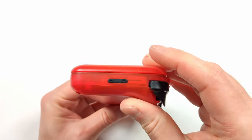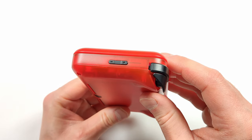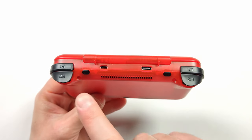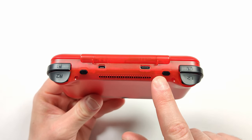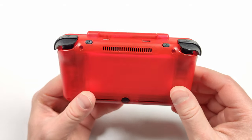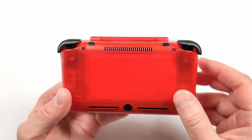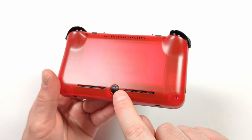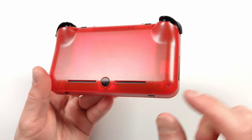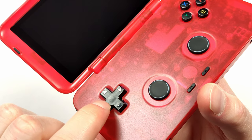On the right side of the device we have our volume buttons. On the back we have our standard buttons as well as two programmable buttons which we can program in the software. We also have HDMI out and a Type-C charging port. These are also analog triggers, which is a first on a Retroid device. We also have active cooling which gets sucked into a small hole here and exhausted out at the top, plus dual down-firing speakers at the bottom.